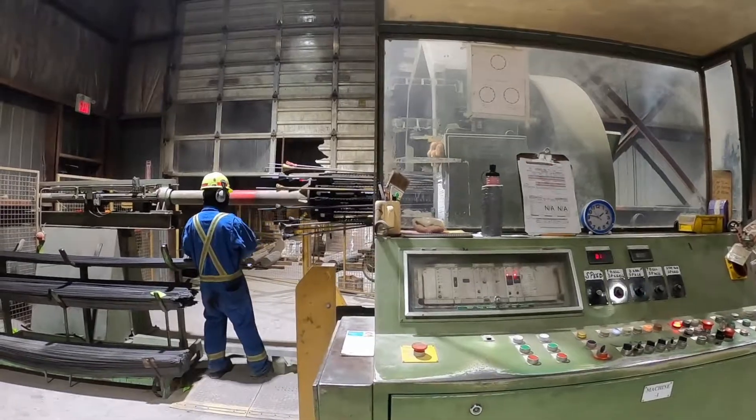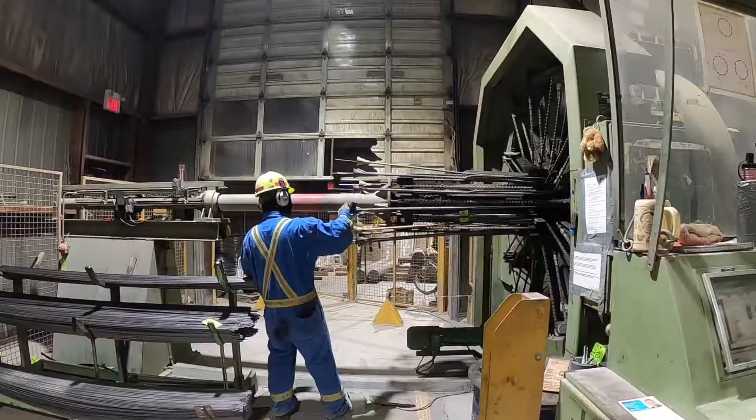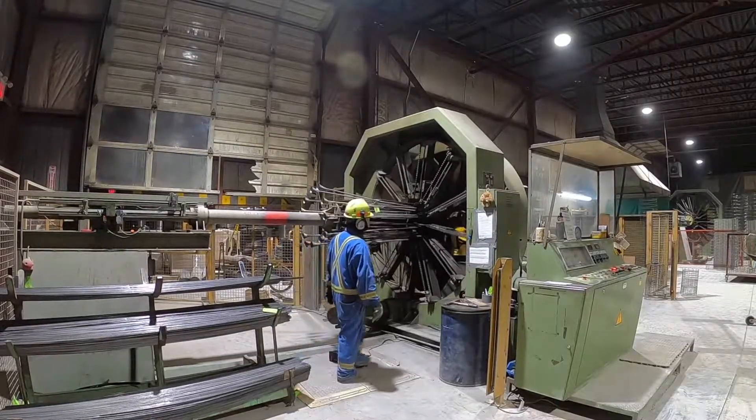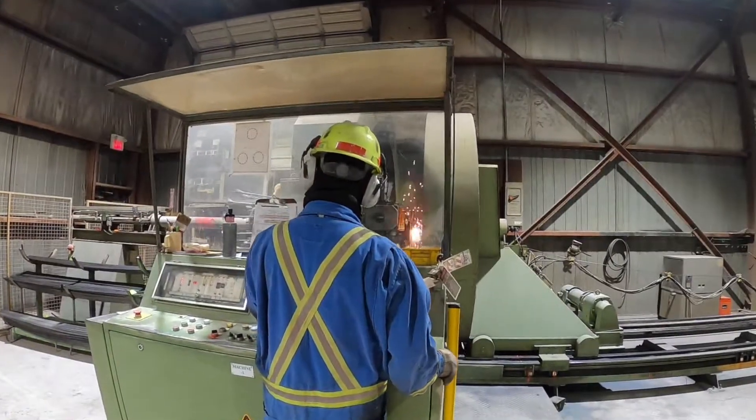It starts by loading longitudinal rods into tubes. These rods provide the support frame for the circumferential reinforcing to be welded to. Once all 12 rods are loaded, a tack weld is sparked where the lead rod crosses the circumferential reinforcing.